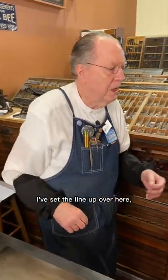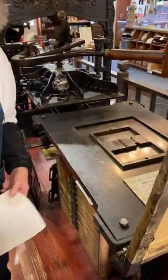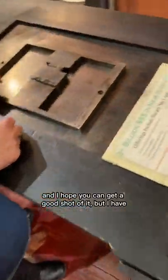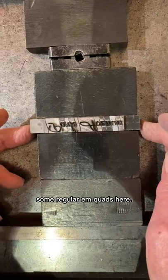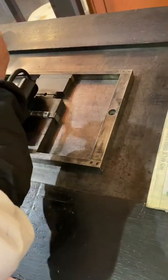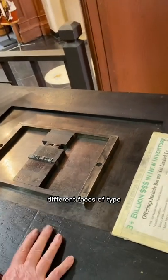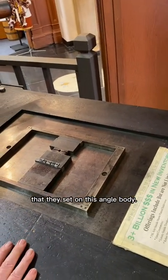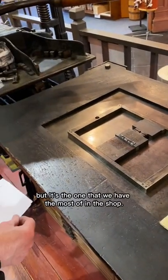I've set the line up over here. I have some regular M quads here, but as I was showing you there — let me pull it through for this. I don't really know how many different faces of type they set on this angled body. I know Park Avenue is not the only one, but it's the one that we have the most of in the shop.